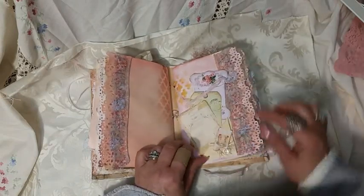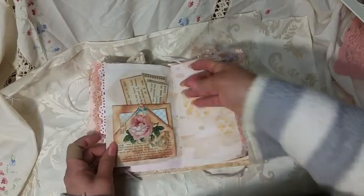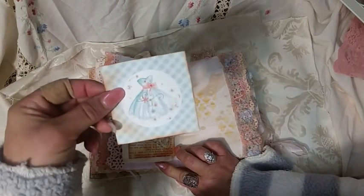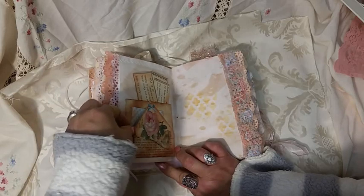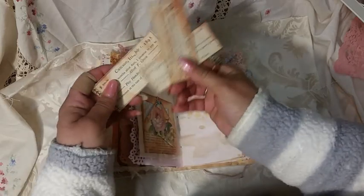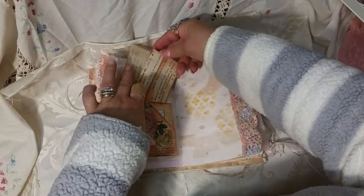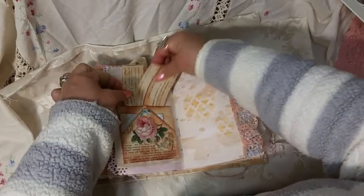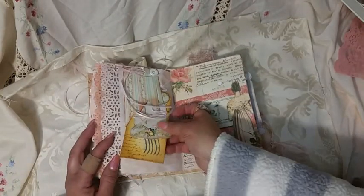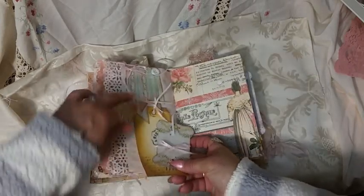The second signature is just a bunch of ephemera and a little flip-up with pretty lace — blues and pinks and peaches. There's a writing spot. This is a Patricia pocket — just a pretty piece of ephemera tucked in there. This was actual little checks out of an old math book from 1907, I think — I just cut them out.